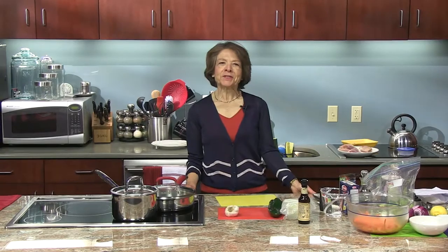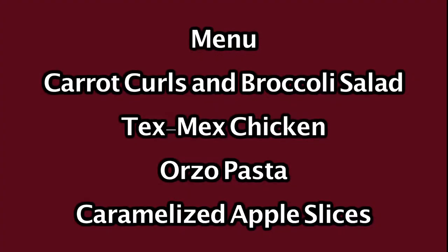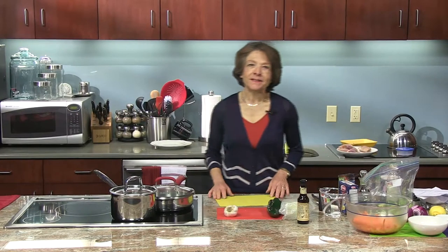Hello and welcome to Delicious Simplicity. I'm Anna Torkakis. On the menu today, we have Carrot Curls and Broccoli Salad, Tex-Mex Chicken, Orzo Pasta, and Caramelized Apple Slices. So let's get started.